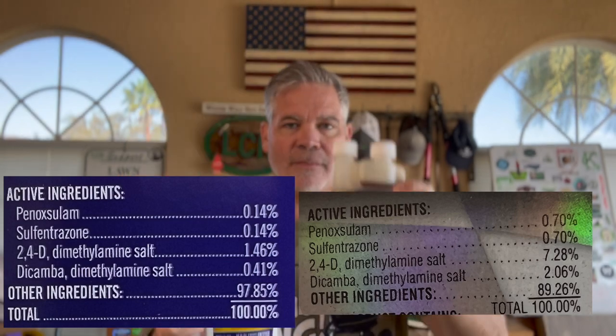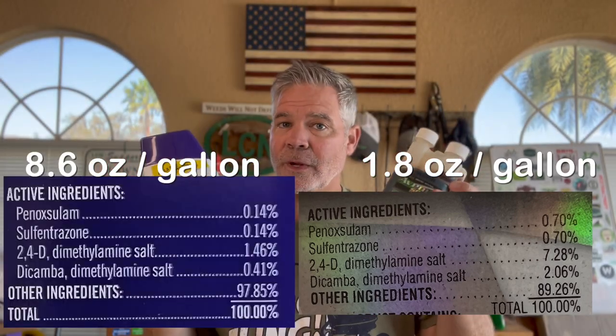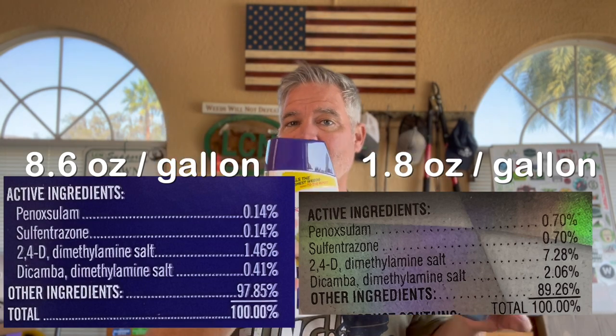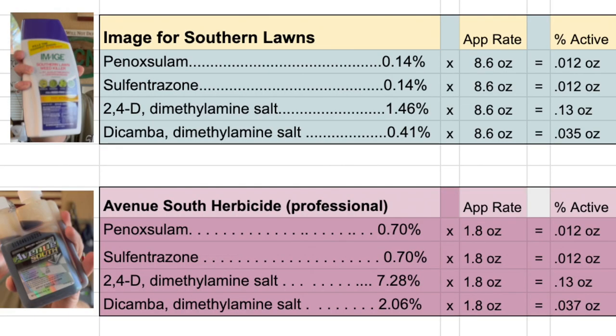So Avenue South has a lower application rate and Image has a much higher application rate. But what do we end up with when we actually do the math at the end spray mix — in other words, when everything is mixed in water and we're ready to spray? The answer is they come out exactly the same. There is no difference.